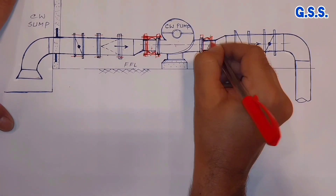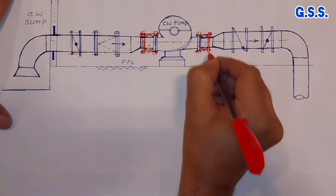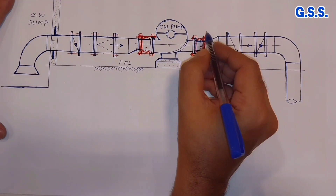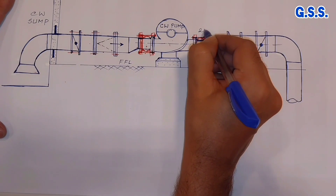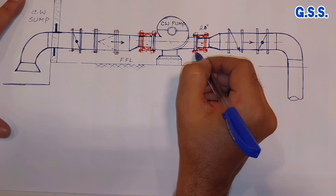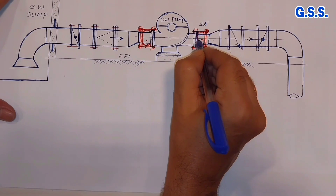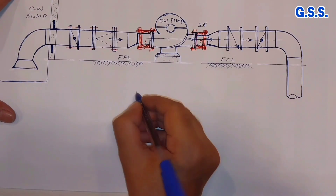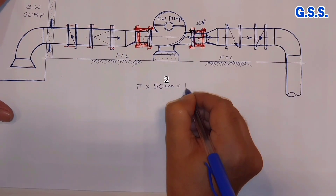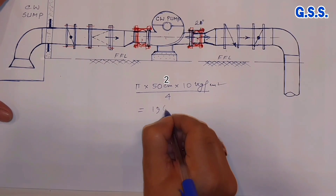This tie rod and tie rod nuts should be kept tight — tight or about 1 mm gap axially. Suppose pump discharge size is say 20 inch, that means 500 mm NB. If we keep this tie rod loose, then due to internal pressure — say internal pressure is 10 bar gauge — then this axial load will be π × 500 mm dia, which is 50 cm, into 10 kg per cm² divided by 4, equals 19,625 kg.